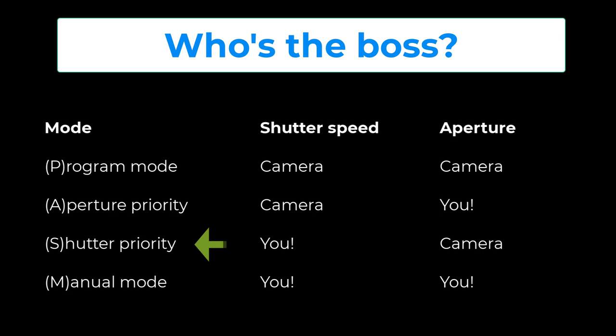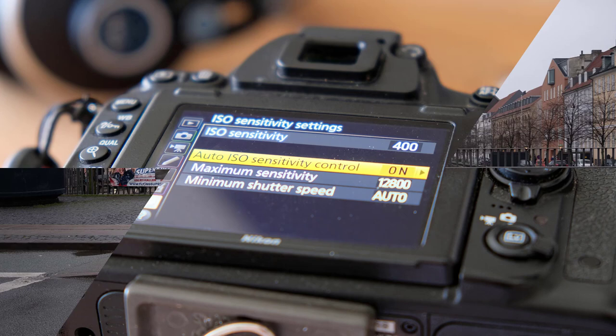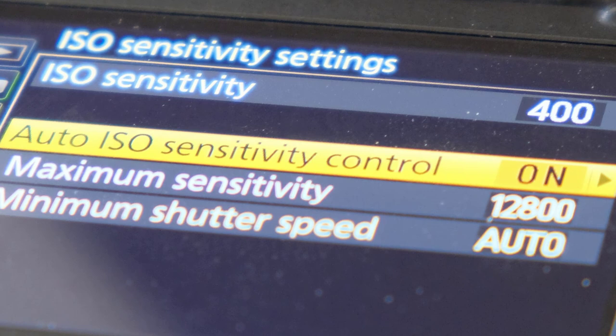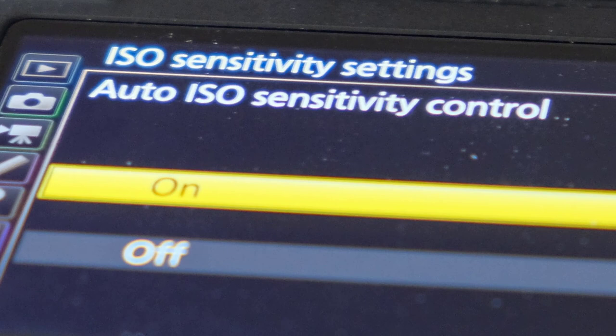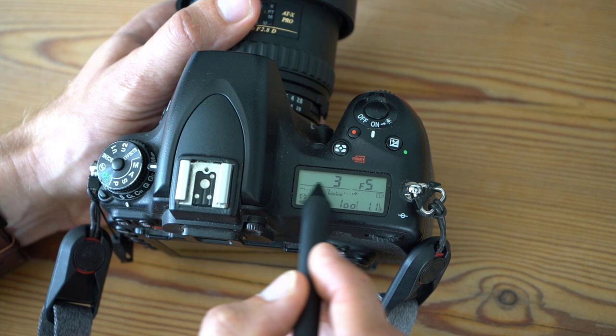Aperture priority and shutter priority are also known as the semi-automatic modes. In the first three modes — P, A, and S — the camera will do all it can to give you a correctly exposed image. Not so in manual mode, where you are more on your own. With these modes you can, for example, choose a very shallow depth of field in aperture priority to make your subject stand out, or in shutter priority you can freeze action or let motion blur illustrate speed. In all modes you can toggle auto ISO on or off, giving the camera an additional dimension to achieve correct exposure. Even in manual mode you can enable auto ISO, but be aware your ISO may go ballistic since it becomes the only parameter the camera can regulate.